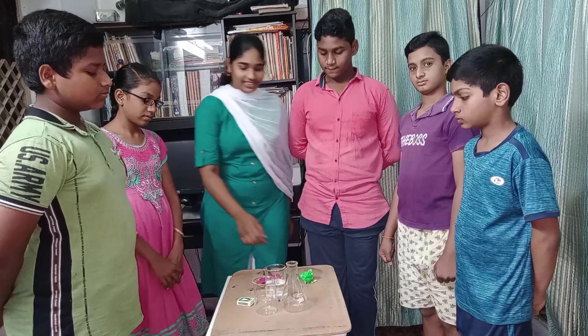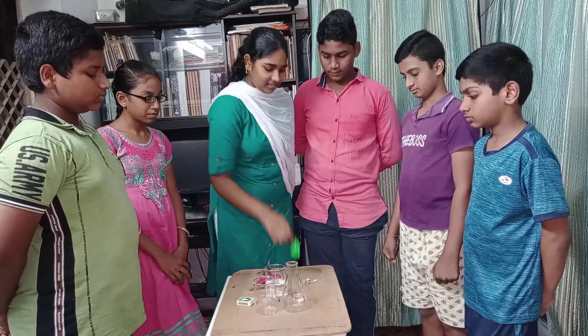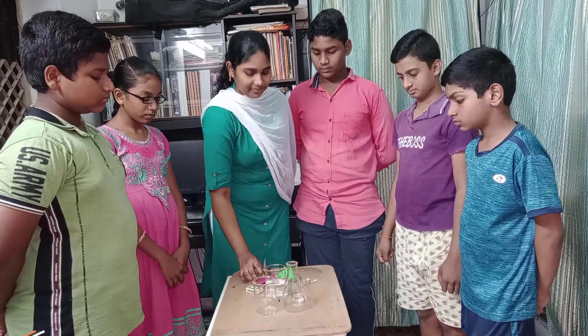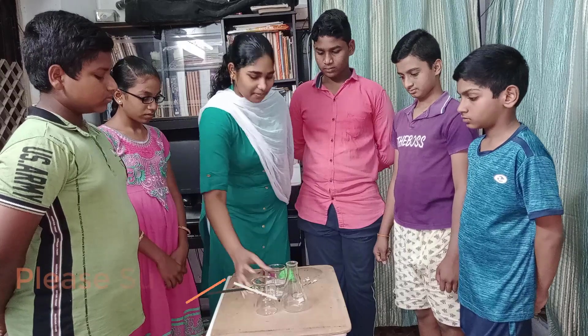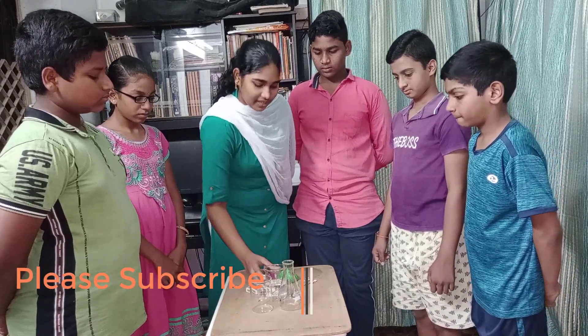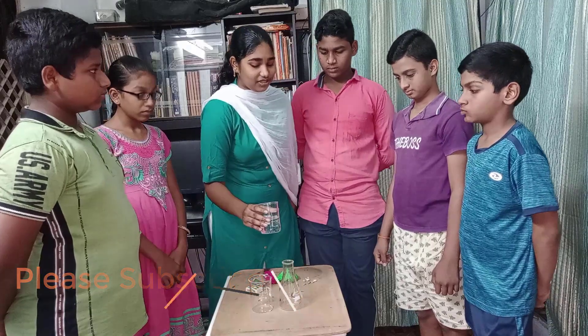Materials required: balloon, zinc crystals, matchbox, thread, beaker, conical flask, and dilute sulfuric acid.